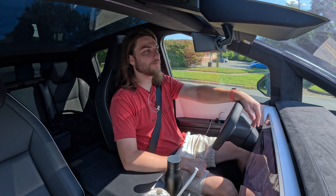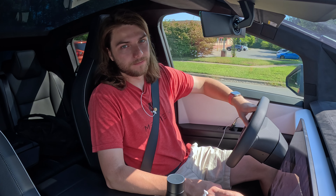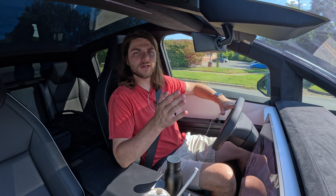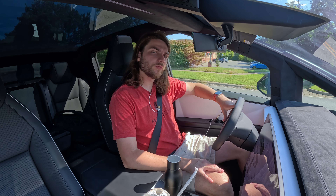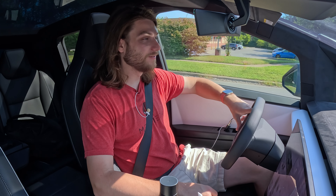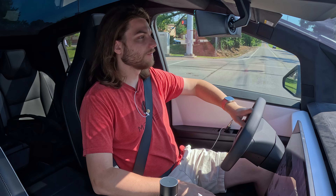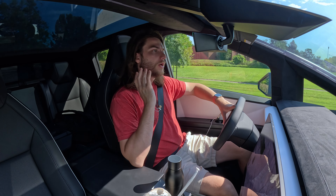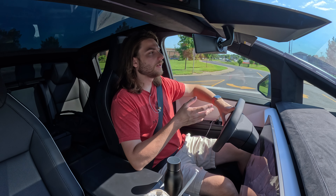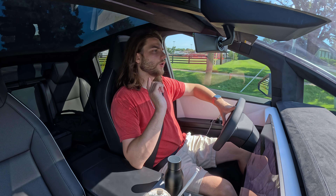What's going on guys, welcome back to the channel. I am currently on my way back to the Tesla service center. You may have noticed something different — it's not my Model 3 this time, although I will have an update on that shortly. The Cybertruck has been great, it's really not given us many issues at all, and we've had it for close to two months now.